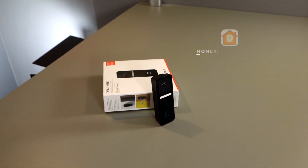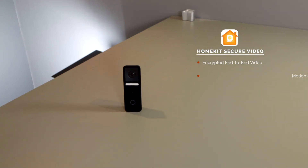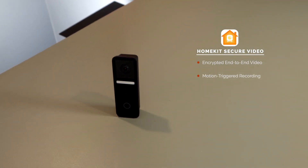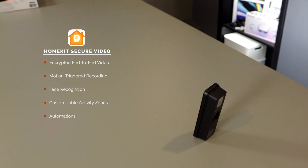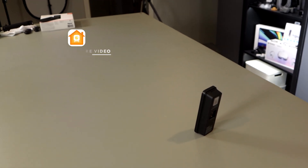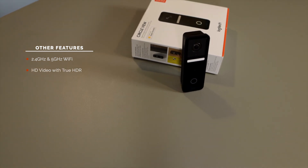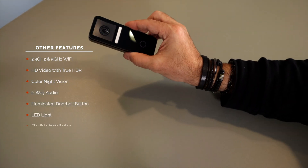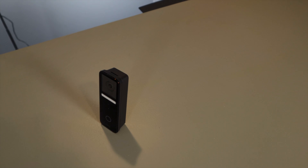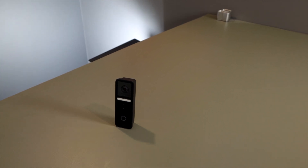Starting with HomeKit Secure Video and everything that comes with it, like encrypted end-to-end video with local video analysis that never leaves your home, motion-triggered video recording with 10 days' worth of recording stored in iCloud for those who have an iCloud plan, face recognition, customizable activity zones, automations, and smart notifications on all your Apple devices. Other notable features include 2.4 and 5 GHz Wi-Fi, HD quality video with True HDR, color night vision, two-way audio, an illuminated doorbell button and a bright LED on the front, and flexible installation options. Note that this is a wired doorbell, which is great because you don't ever have to deal with battery replacements or charging, but it does mean you either have to replace an existing wired doorbell or install new wiring for the Logitech Circle View.